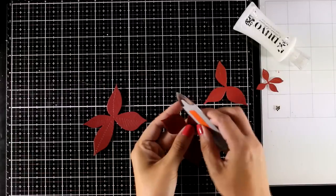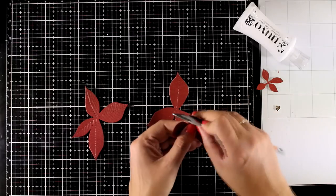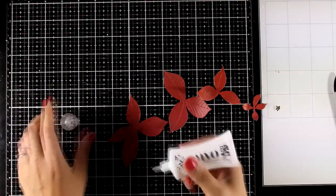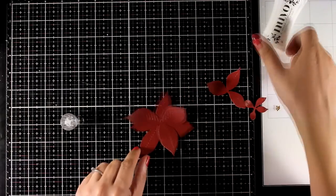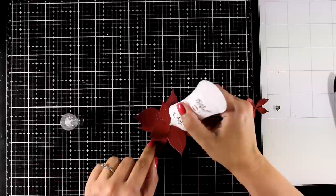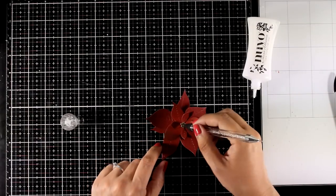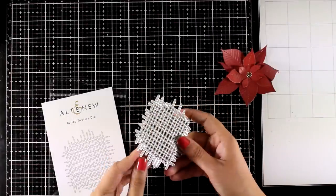For the center of my poinsettia I used gold cardstock, and once all the pieces are cut out I'm ready to put the flower together. It ends up being a really big focal point. I'm using my bone folder to add just a little bit of curve on the leaves, but not the base — I want that to lay flat on the card. You can fluff it up and add more layers for extra dimension, even using foam tape in between. Another idea for the center would be to use little gold gems.